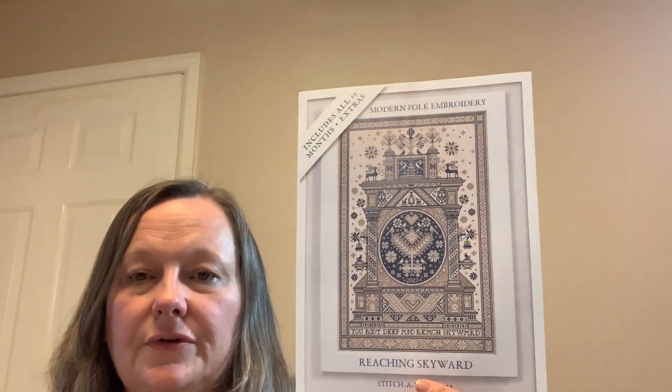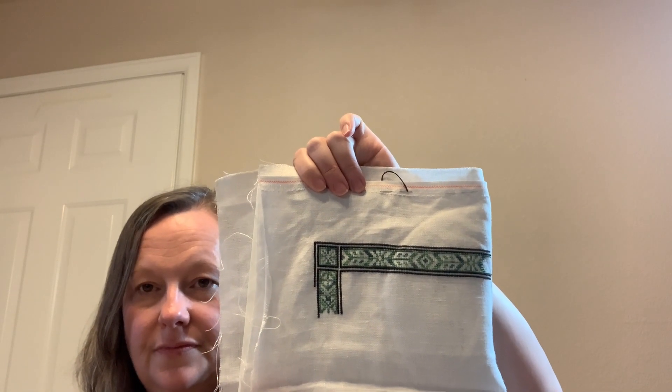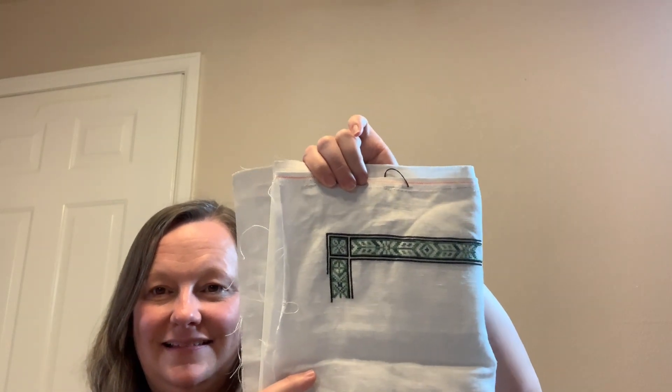I am working on Reaching Skyward by Modern Folk Embroidery. I am stitching mine on a 36 count silver moon linen and I'm using silky threads. This is turning out really great — there's my additional progress. I'm using a black and then a variegated green color. It's turning out really cool.